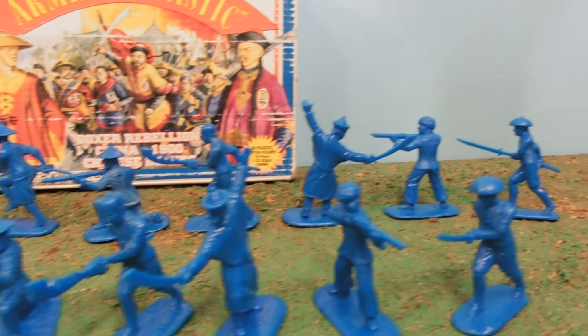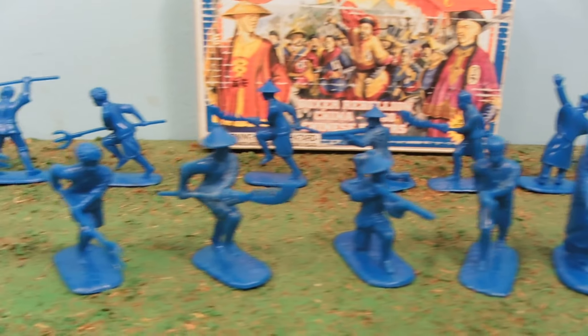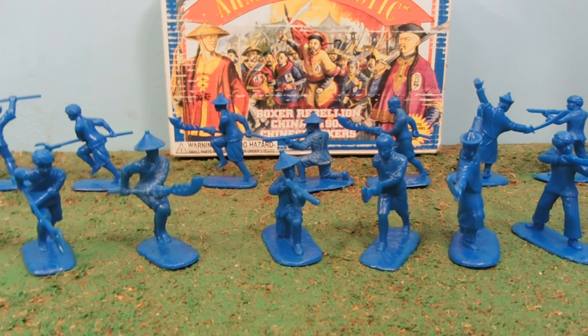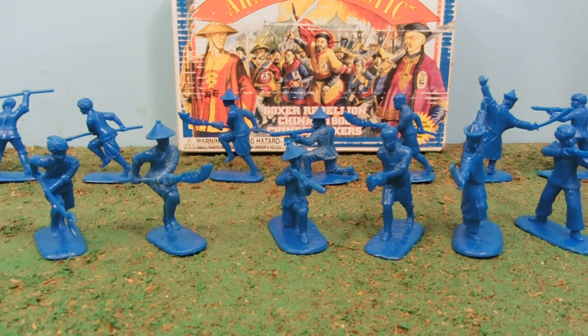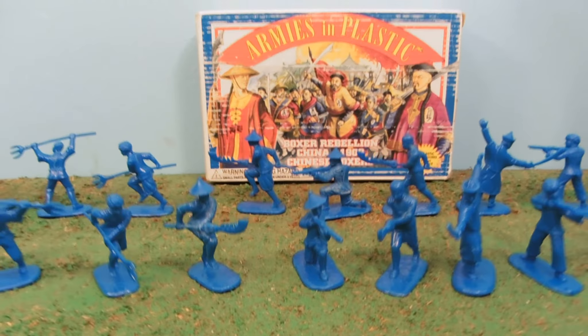Quite nice soldiers — really, really cool. I like reviewing stuff from other periods because they look so different; you get some nice variety. So, Boxer Rebellion, China, 1900, Chinese Boxers. As you can see, none of them are wearing boxing gloves — surprise, surprise. And I know that; I'm just making a fun joke.